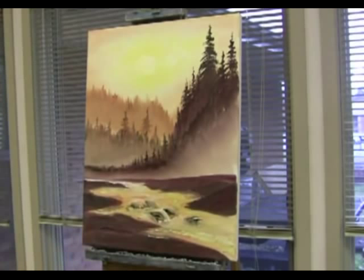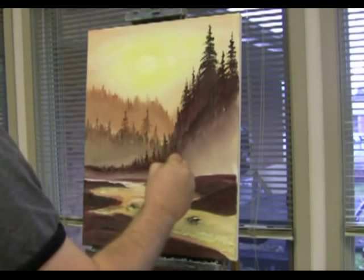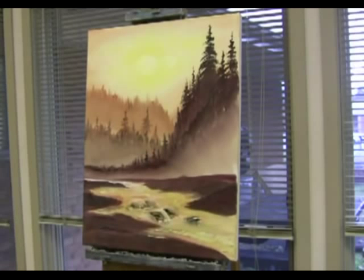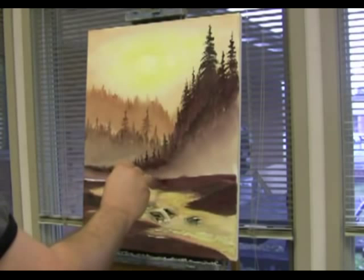I'm gonna grab a fan brush and let's put in some more trees. Now we can go back here — if you want to grab a little bit of this land, pull up a little grass. See that? Just little things going on, pull up a little bit of that.